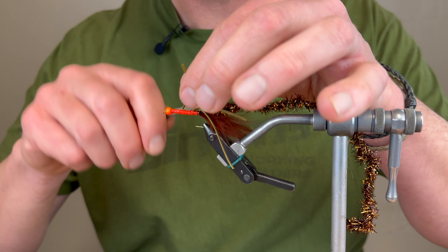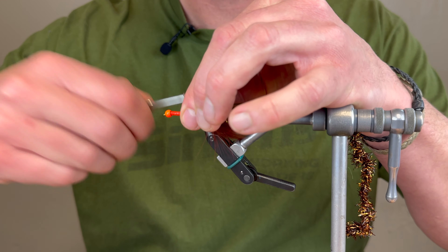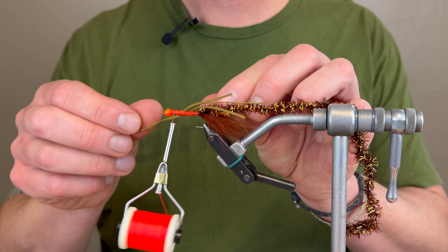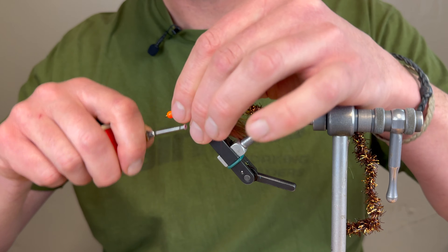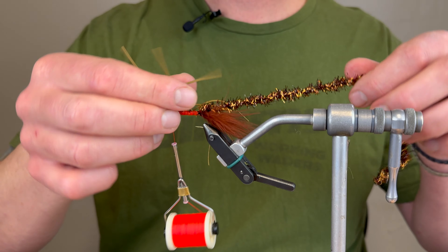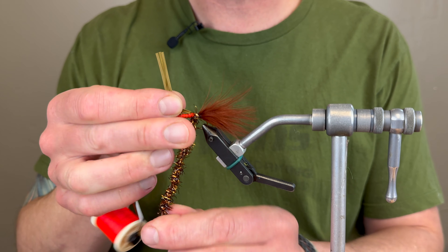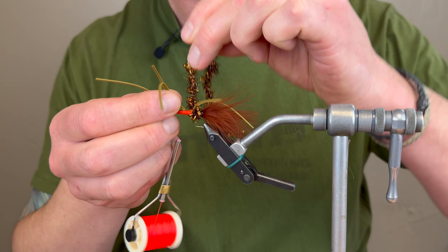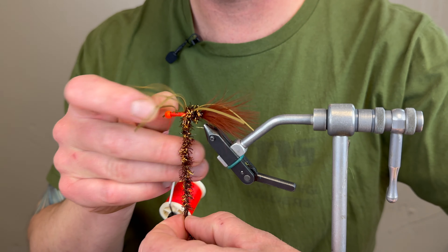So now I have round rubber legs — you can use any color, variegated or solid. One advantage of these round rubber legs is they're stuck together, so when I tie these in I have one piece of material to deal with, whereas a different kind of rubber leg I'd be fighting two pieces. What I'm doing is stripping two of these legs off right here — so there's two, and that's giving me one to tie in. But once I'm done, I'm going to come in and split the legs, so it gives you more of a buggy look and just that good movement.